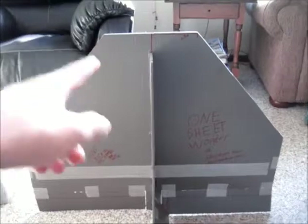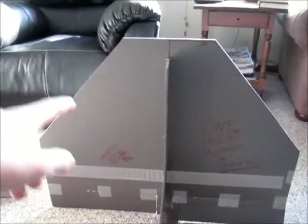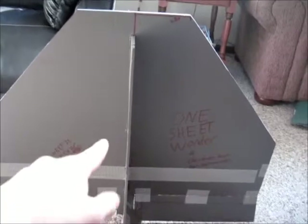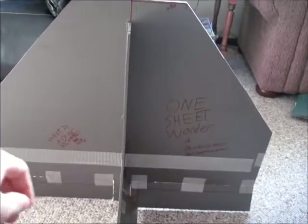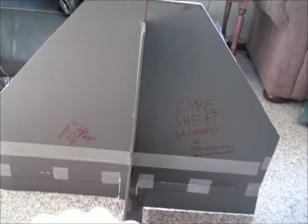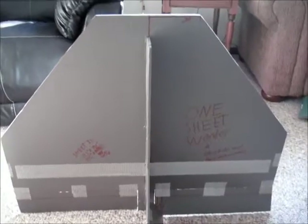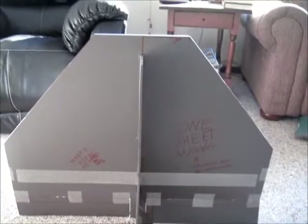All right, let's get down to the power system. I'm going to use my E-flight Park 450 motor with a 10 by 4.7 slow flyer prop, my 1250 milliamp-hour battery, and three 9-gram servos for my control surfaces. I'll be using my Spektrum radio because that's what I have. Okay, this is how I do my servos.